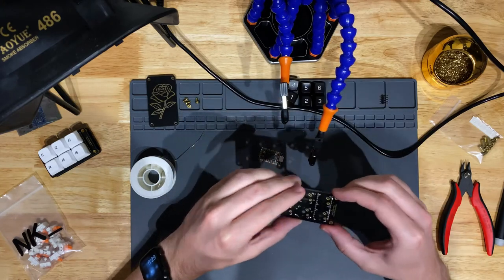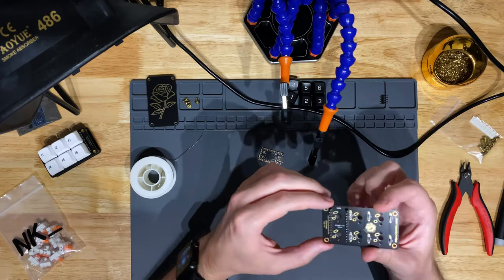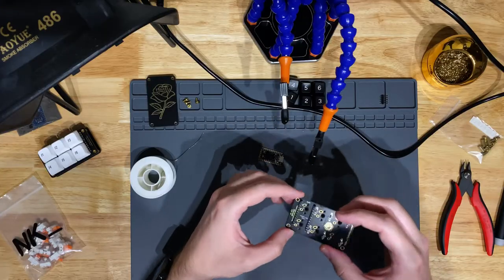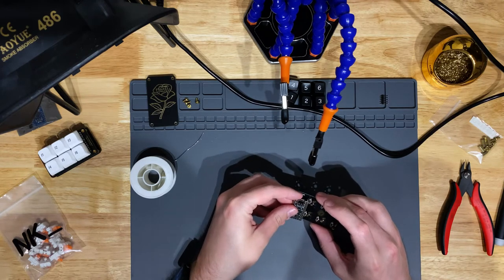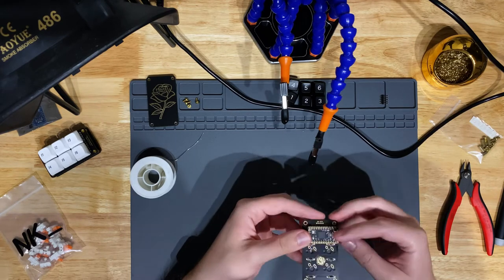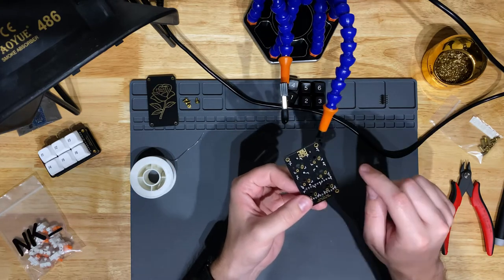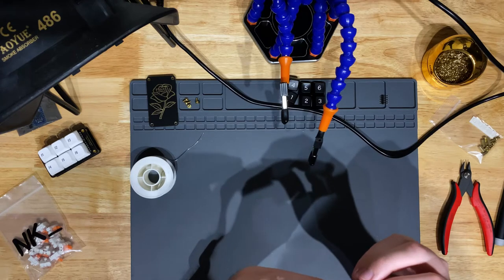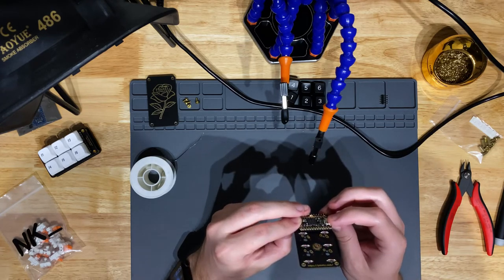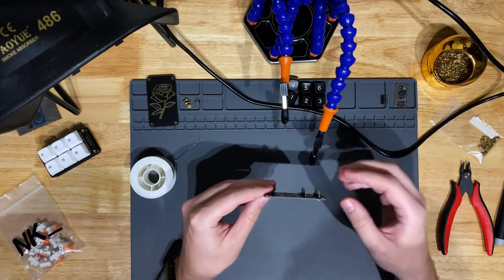I've got the short side of my headers soldered on. I did make a little mistake — I accidentally stood one header up, so it's a little crooked. It shouldn't affect things too much once the controller is mounted. If it bothers you, that's where you'd desolder and go again, but it couldn't bother me less. Make sure it's flat on both sides so it's not raised on one end, but it's all going to be in the sandwich anyway.